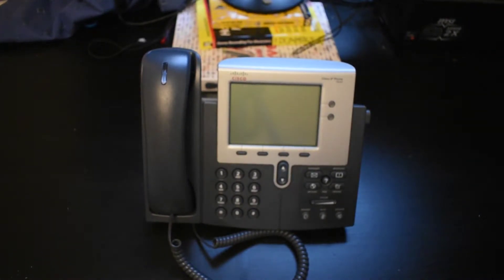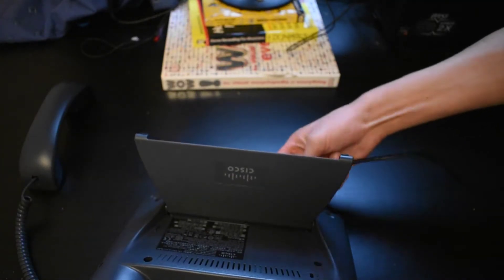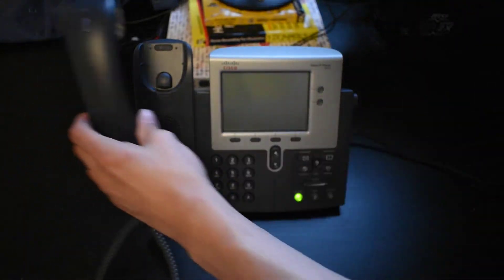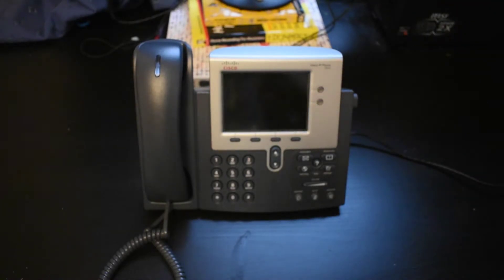Now let's power this thing up. I'm going to be using my POE injector here, and I'm just going to plug it in using the switch port here. And there you go — you can see it's now booting up, doing all its startup sequence.